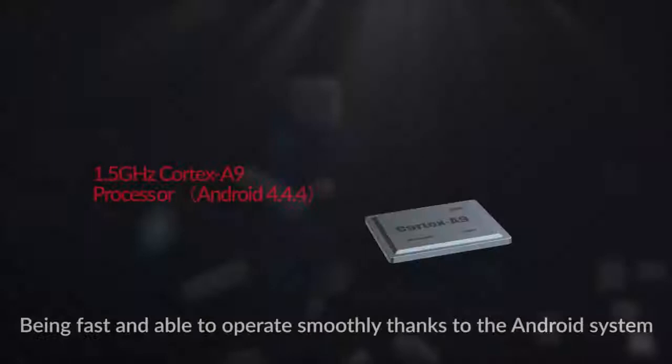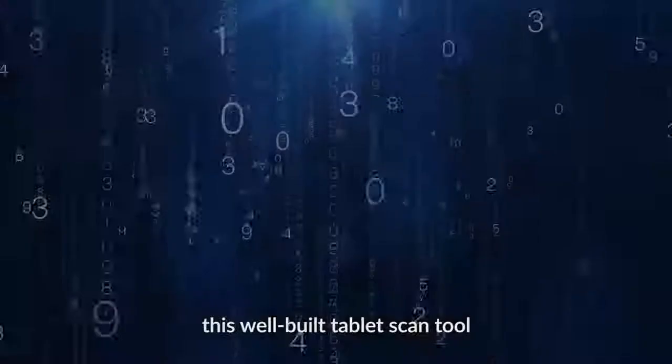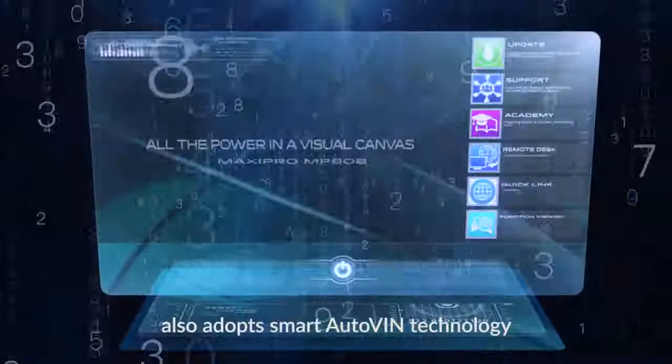Being fast and able to operate smoothly thanks to the Android system and its 1.5 GHz Cortex A9 processor, this well-built tablet scan tool also adopts smart auto-VIN technology.